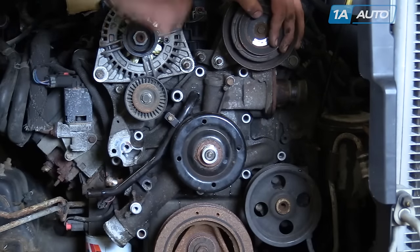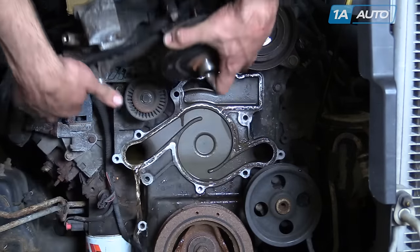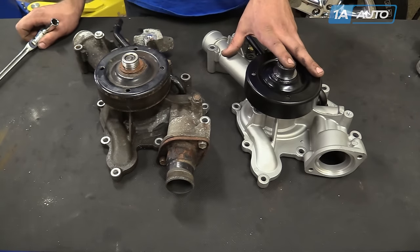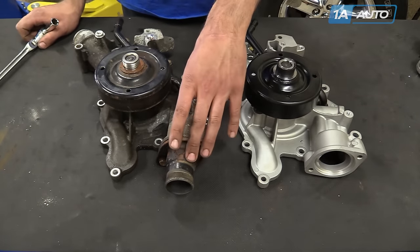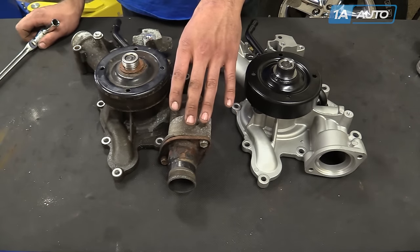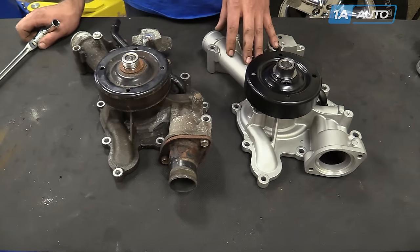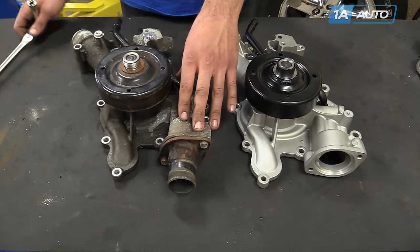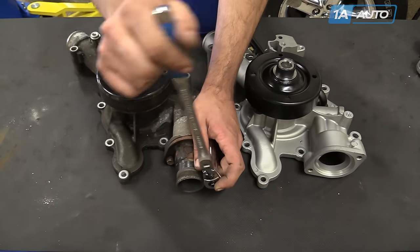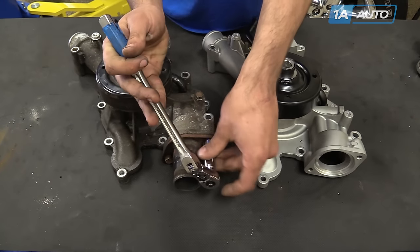Remove your water pump housing from the front of the engine. A couple of things that don't come with a new water pump are going to be the thermostat housing and the thermostat, so we're going to change these over. We recommend that you do a new thermostat anytime you lower the coolant level, especially when doing a water pump. Ours is brand new from our last video, so we're going to go ahead and put it back into our new water pump. Use a 13-millimeter socket to remove the two bolts from the thermostat housing.